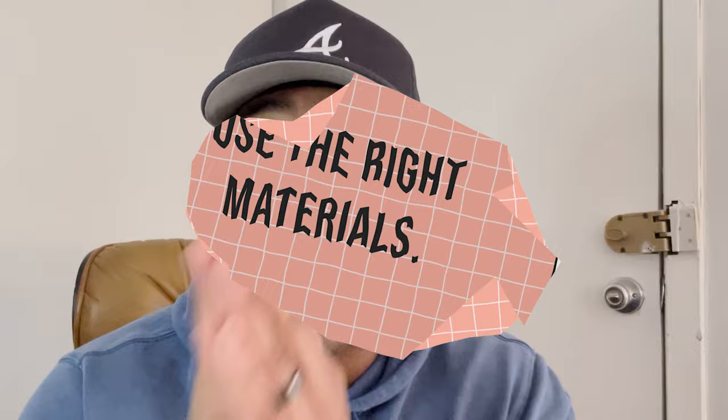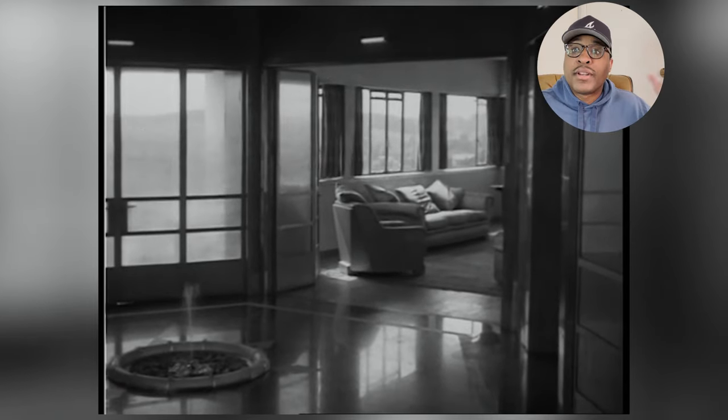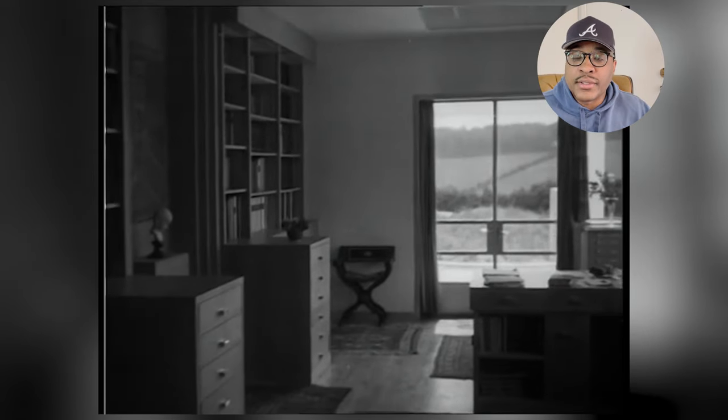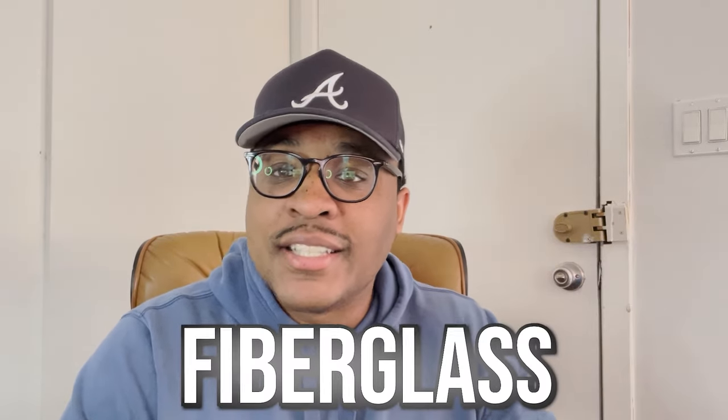Tip number four is use the right materials. In talking about Mid-Century Modern furniture and the right materials, I'm going to take you back to post-World War II, where designers were looking for a way to innovate furniture and there was a shortage of materials. Here comes the power couple, Ray and Charles Eames, creating a different style of materials because there was a lack thereof. So instead of using traditional materials such as wood and metal, they came up with new things such as fiberglass and molded plastics, which elevated and innovated the Mid-Century Modern design scene as we see today.